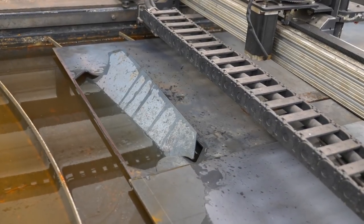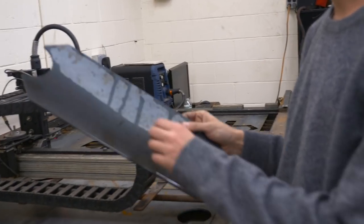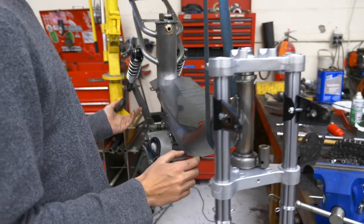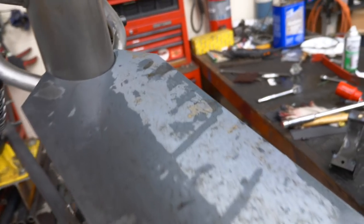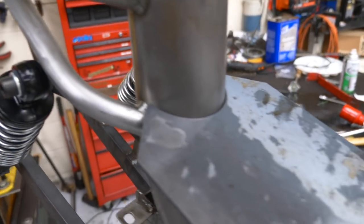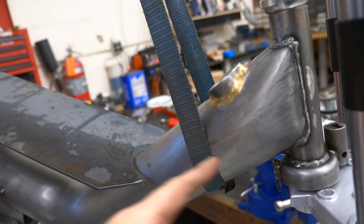It looks like the Titanic! That's the base plate of the battery box — let's see if it actually fits. Looks like it might not going to quite fit as-is. That's the jam though — that's pretty sweet. I want to extend the box more so the wind can come around the battery.